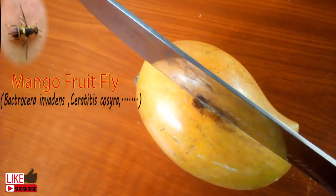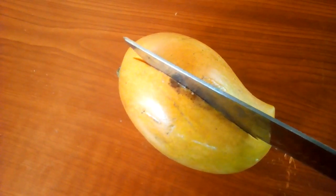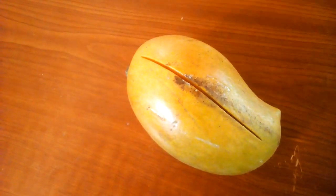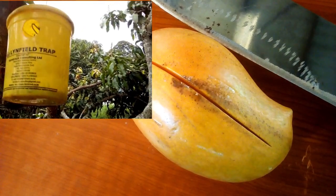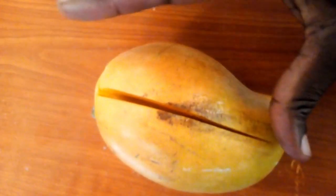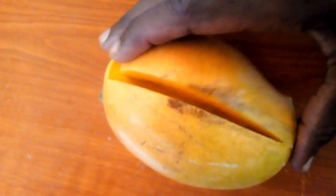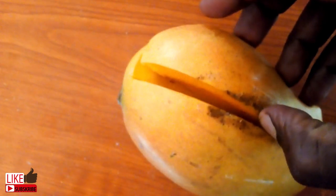Have you ever heard of mango fruit fly? Or maybe you bought a nice big mango just to find it rotten inside with worms. Or maybe you visited a farmer and wondered why he had traps suspended on the trees — that can be a good IPM video. I was hoping I would show you the effects of the pest on the fruits, but I guess my sample is in the early stages of infection.